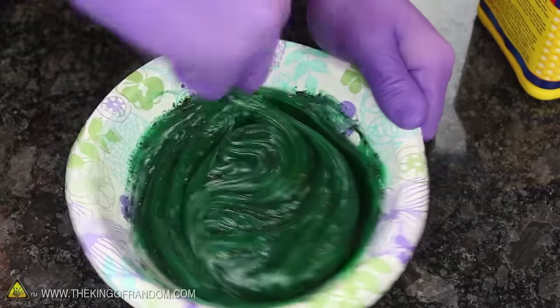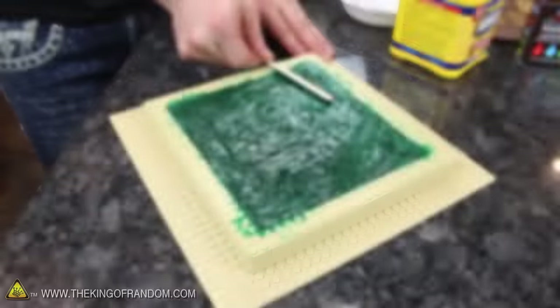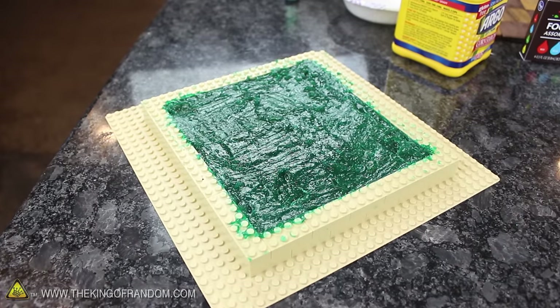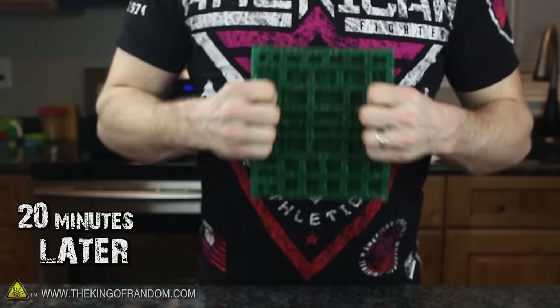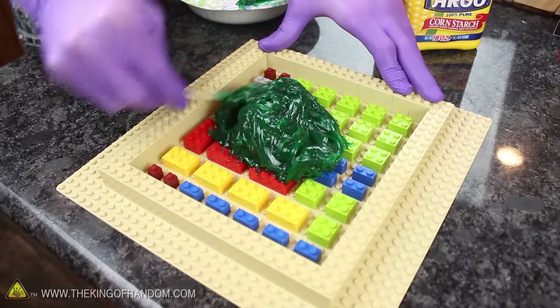I was curious to see what the Proto Putty would do if we didn't use any cornstarch at all. So I whipped up another big batch and slopped it straight into the mold. Surprisingly, it still only took about 20 minutes to completely set up into a version even stretchier and perhaps more durable and resilient than before. The problem is that without cornstarch, it's difficult to work with and really hard to remove air bubbles trapped at the bottom.